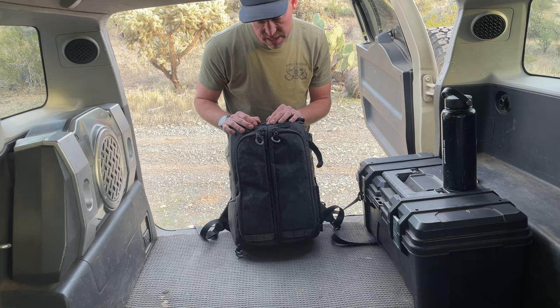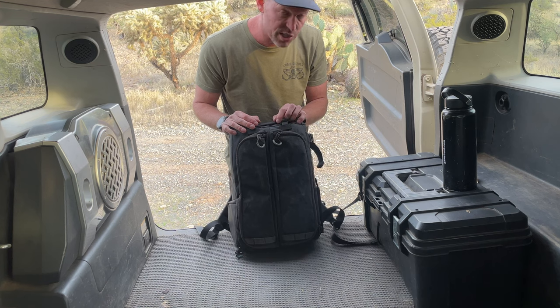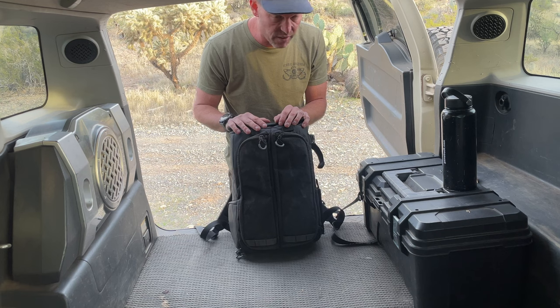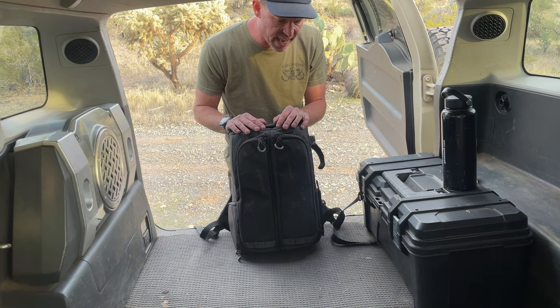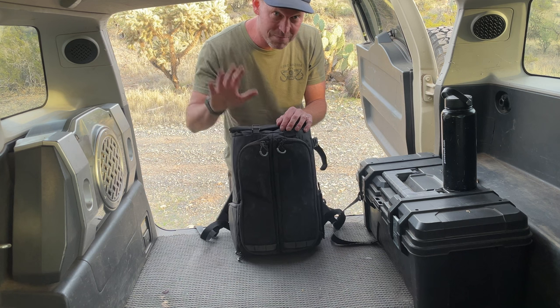Overall, I really like it. I think Guru Gear does a great job thinking about their designs — they're very thoughtful about the issues and challenges we as photographers have. I can't recommend this pack enough. I do have a code for 10% off; I'll put that in the link down below along with more information. If you have any questions, put them in the comments. Make sure to like and subscribe. And that's it for me from the Sonoran Desert — thanks for listening, bye.